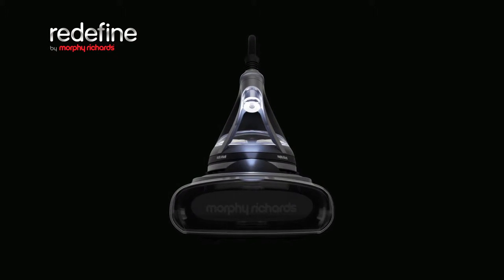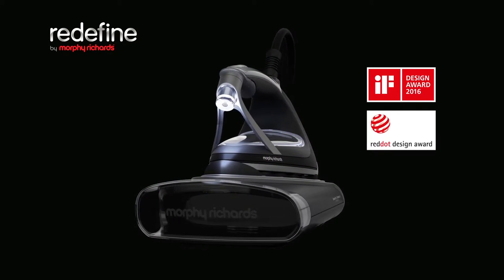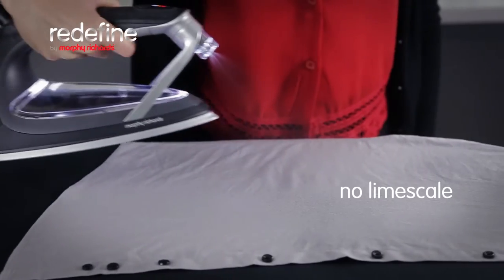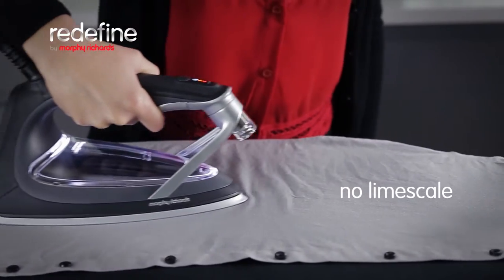The Atomist Iron features award-winning vapor mist technology that redefines ironing. The deep-penetrating vapor mist means no steam, no limescale and exceptional performance.